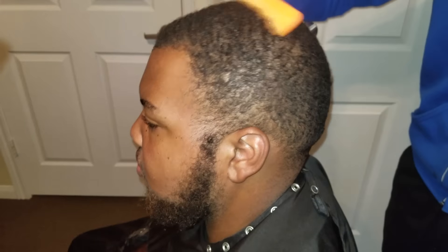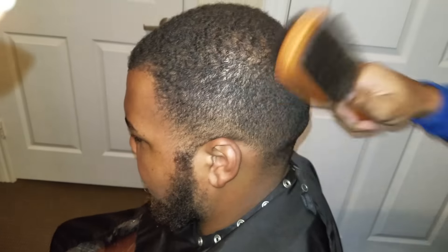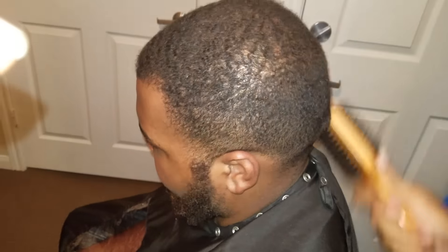The first thing we're gonna do is get our comb and actually comb everything out, make sure everything is even. After we go in with our comb, we're gonna get our brush and brush everything nice and straight. There's nothing like fading somebody's hair when the whole thing is nice and even.